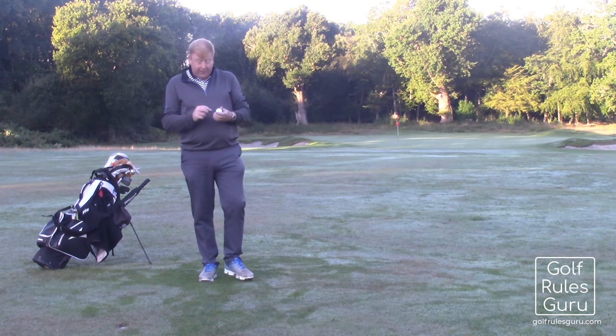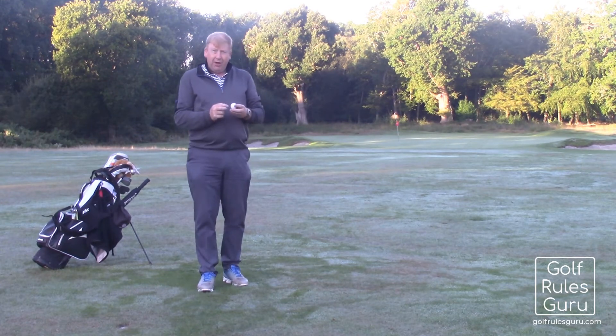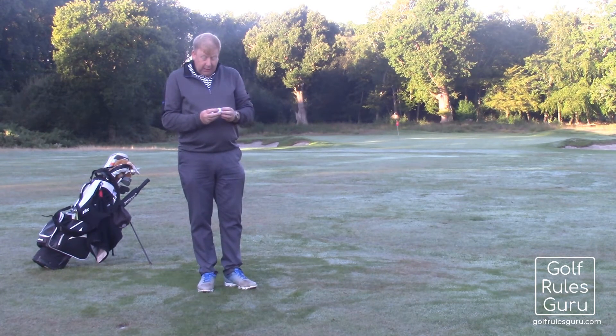This is why you should really always mark and put your own identifying mark on your ball, and not just one red dot or one black dot, because too many people use that.